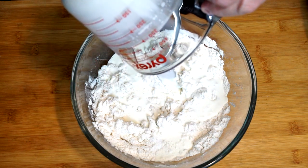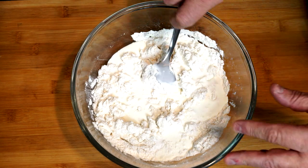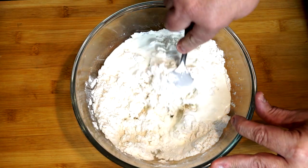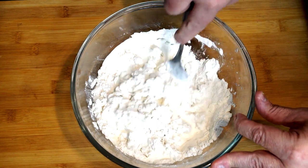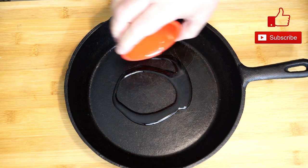Use a cup and a quarter at first to see how much absorbs, and if you need more you can add it after you mix a bit. The whole idea is to get this to a point where all the flour is sticking together in a lump.